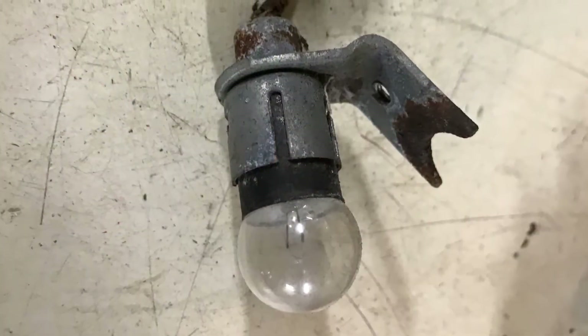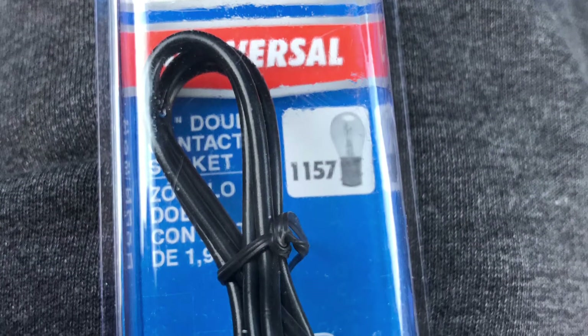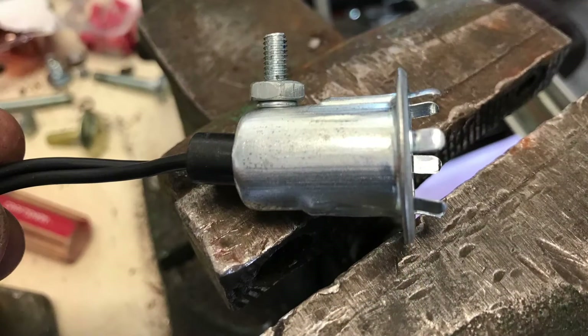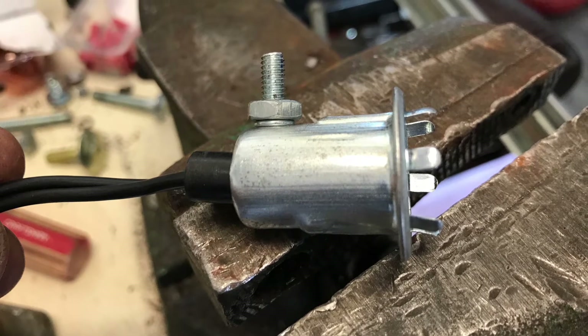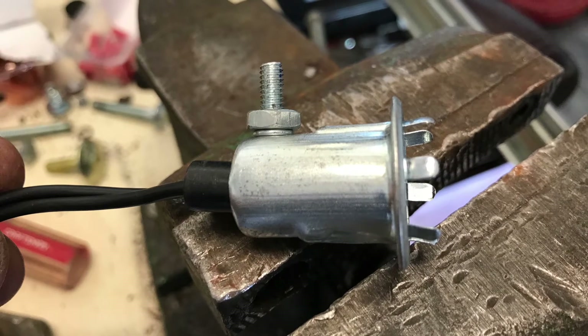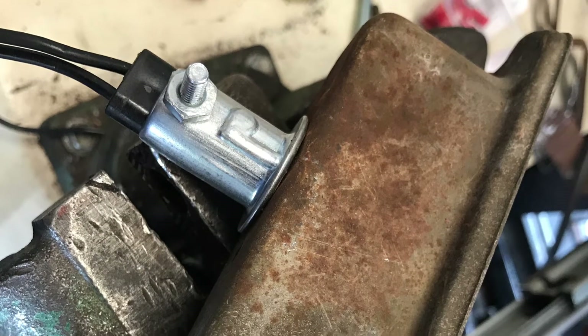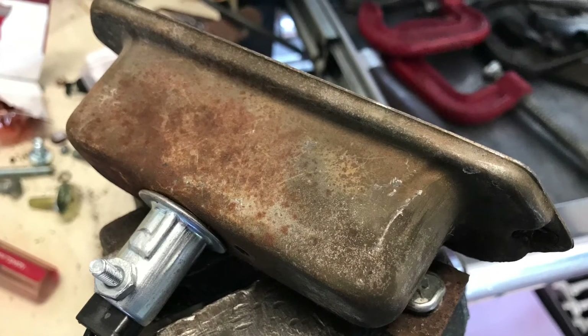For the front marker lights I removed the old 6-volt light socket and purchased two universal light sockets. Being the truck is so rusty I wanted a positive ground, so I put a bolt through the socket so I could run a ground wire to each light. I had a hole in the back but it was too small, so I drilled a three-quarter inch hole and placed the new socket through the hole and it turned out really well.